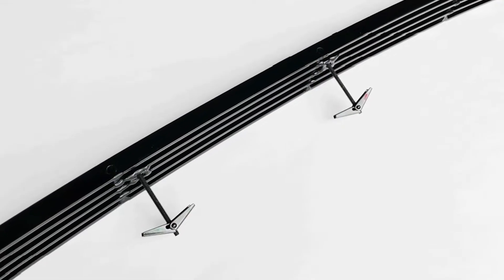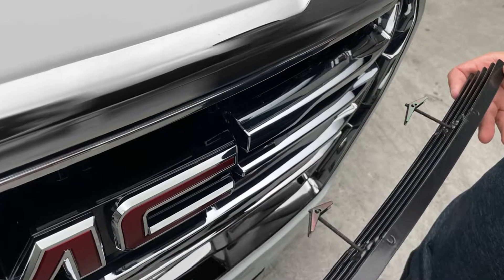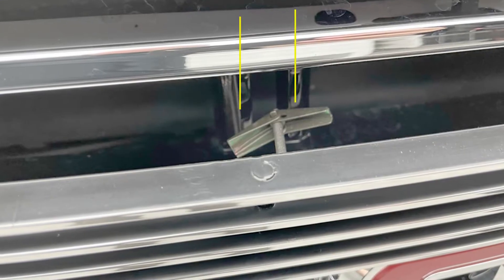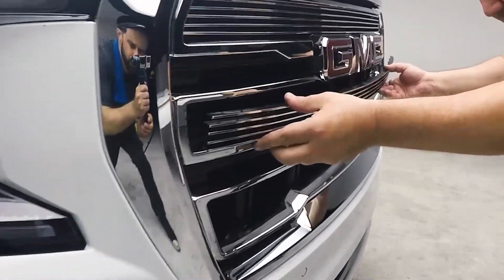First, you want to insert the screws through the grill and thread them into the clips, leaving plenty of space. Next, to install the grill, place the clips through the two vertical support legs on the factory grill.